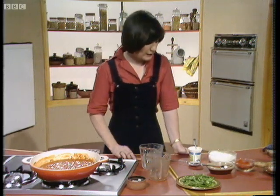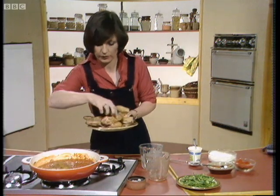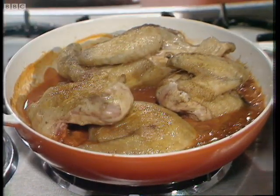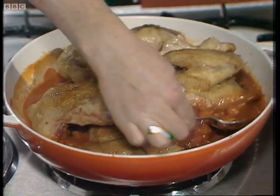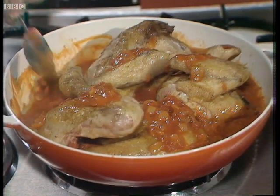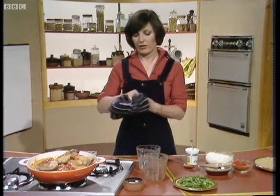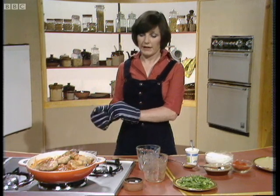The next thing I'm going to do is put the chicken pieces in with the sauce. Then you just spoon the sauce over the chicken pieces, and then put a lid on and put it in the oven — a preheated oven, gas mark 3, that's 325 degrees Fahrenheit — and you cook it for 45 minutes like that.